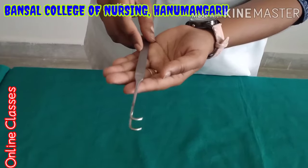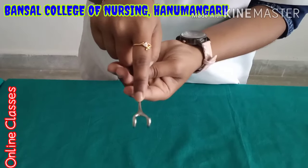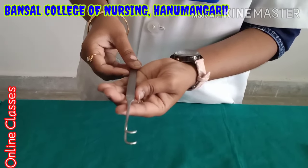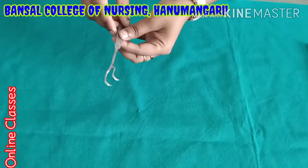Next instrument is double hook retractor. Here one, two — double hook retractor. When they are using it means during plastic surgery or any smaller surgery, incision and drainage (IND). At that time they will fold the skin like this. So double hook retractor — it is one type of retractor.